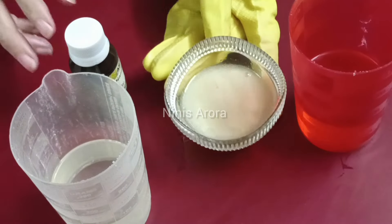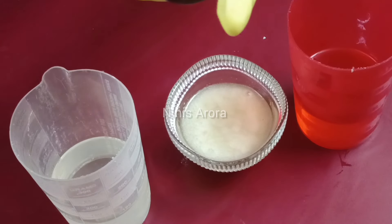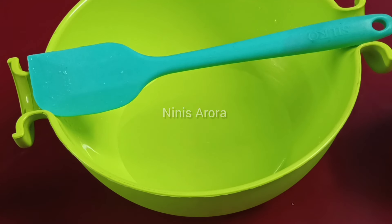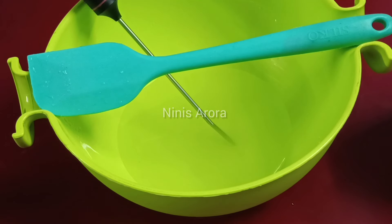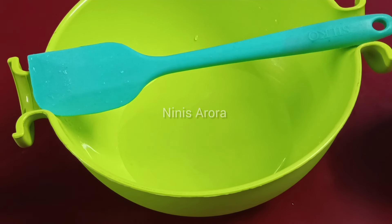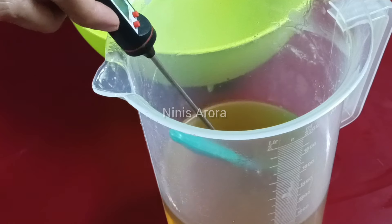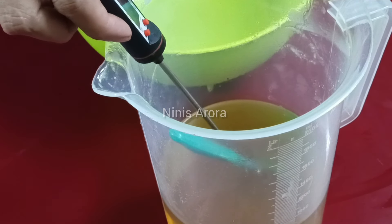With that I am taking fragrance oil — rosemary fragrance oil — 22 grams, which will give a medium to slightly strong and very nice fragrance to our soap. Now let's check our lye water, which has cooled down to almost room temperature, around 45 to 50 degrees Celsius. We also need to melt the oils with the shea butter since shea butter has a thick consistency. The oil temperature should also be between 45 to 50 degrees Celsius.